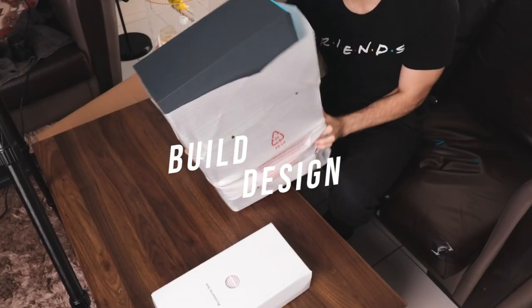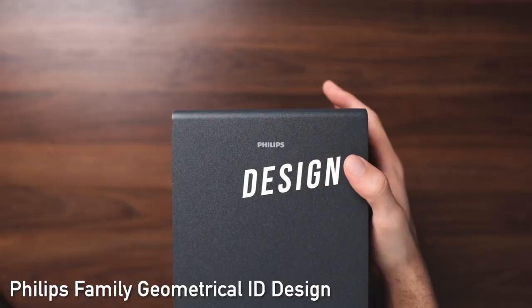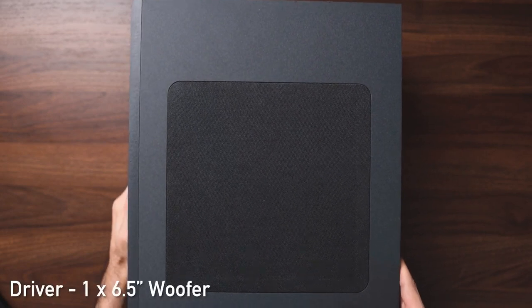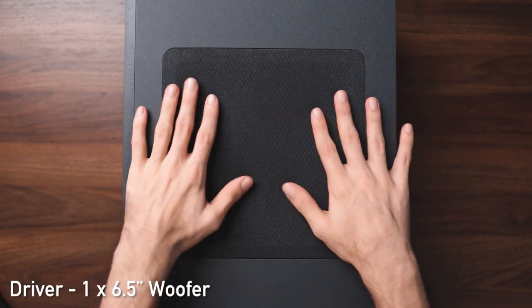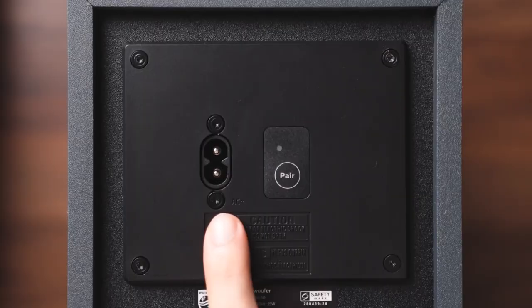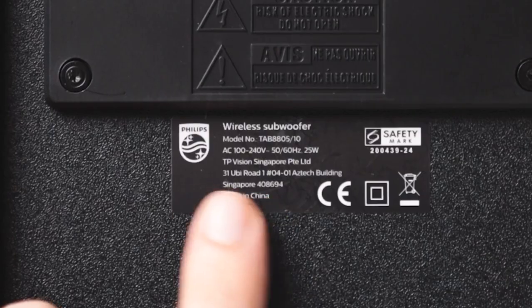Design-wise, we've got the same sort of design language for both the soundbar and the subwoofer. On the subwoofer, you've got the Philips logo up front and the main 6.5-inch firing driver on the right side of the device. At the back, you've got the air vent as well as the AC power input and the pairing button — since yes, this is a wireless active subwoofer.